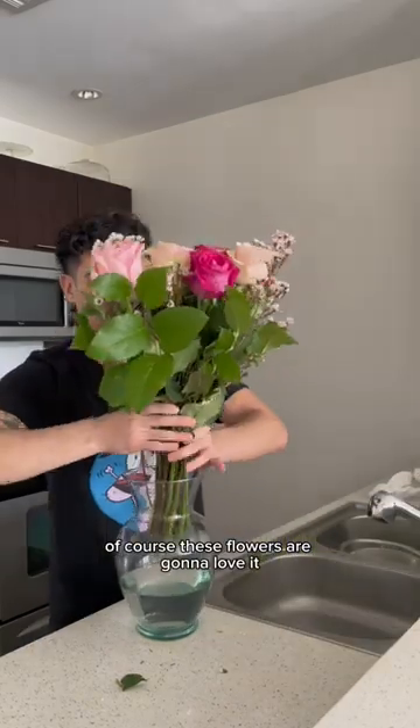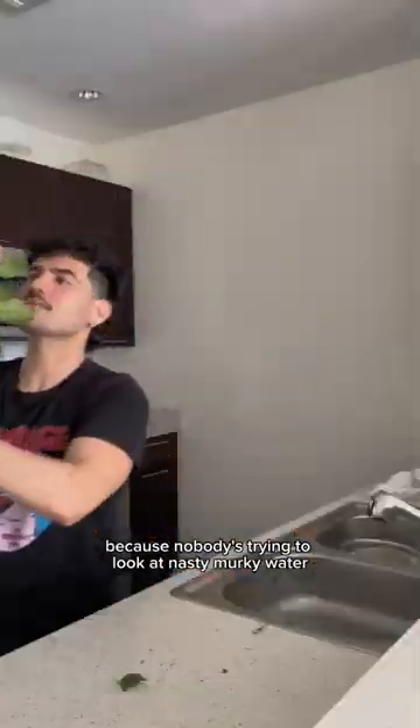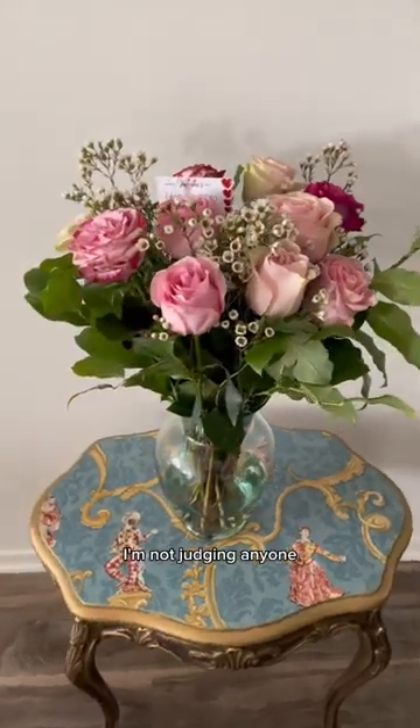Of course these flowers are gonna love it and of course I'm gonna love it too, because nobody's trying to look at nasty murky water — or maybe somebody is. I don't know, I'm not judging anyone.